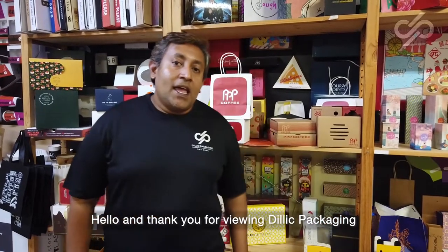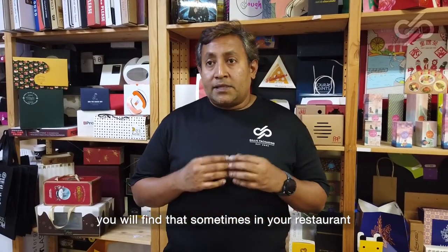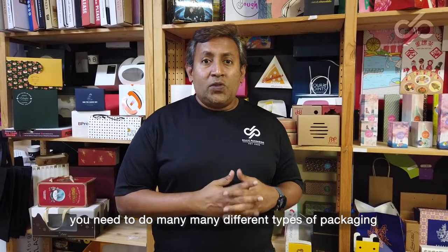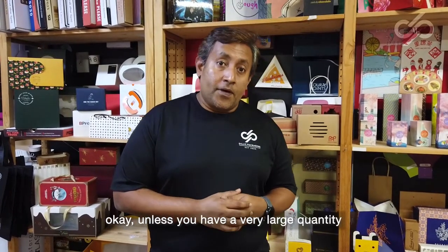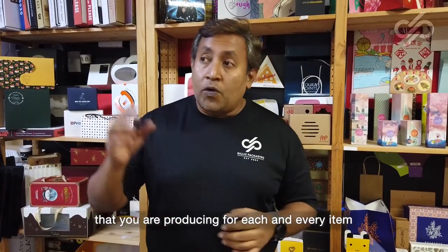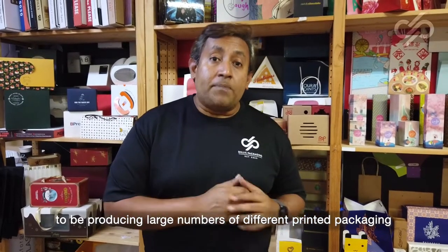Hello and thank you for viewing Dilik Packaging. Today I'm going to show you something very exciting. You will find that sometimes in your restaurants or cafes, you need to do many different types of packaging but you do not want to spend loads of money on printing every single item out. Unless you have a very large quantity, it doesn't make economical sense to produce large numbers of different printed packaging.